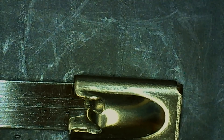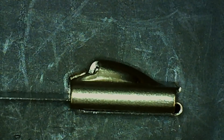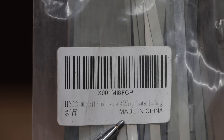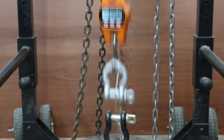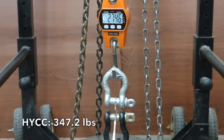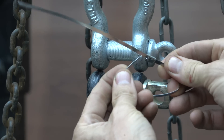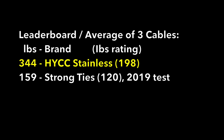The least expensive stainless steel brand is made by HYCC, costing only 11 cents each. Made of 304 stainless with a maximum loop strength of 198 pounds, it's designed to handle heat up to 538 degrees Celsius and is corrosion resistant, made in China. The HYCC stainless did terrific at 346 pounds on the first sample — more than twice as much as the strongest nylon cable tie — 338 on the second, and 347 on the third. Three out of three times the locking mechanism was the failure point. The 11-cent HYCC stainless produced 344 pounds of loop tensile strength, which is more than twice as much as the 9-cent nylon Strong Ties brand.